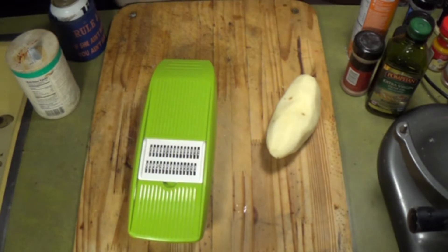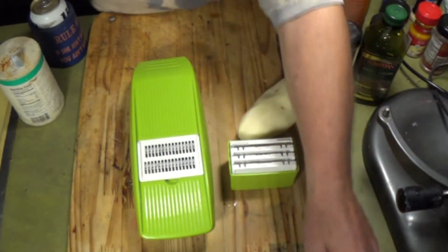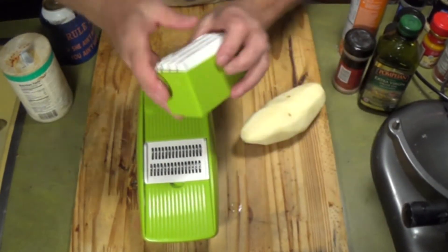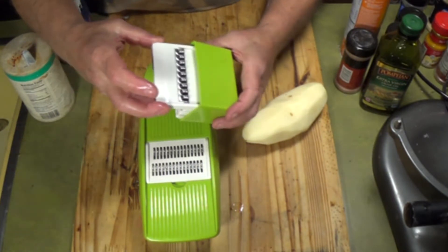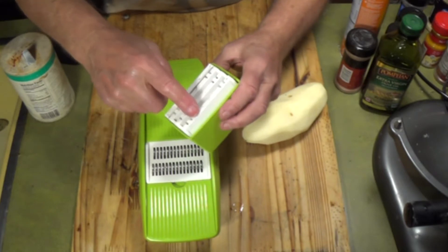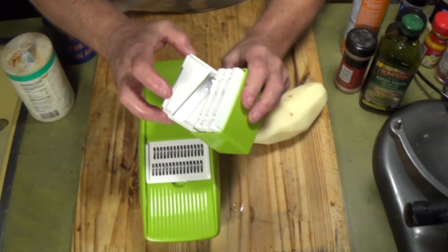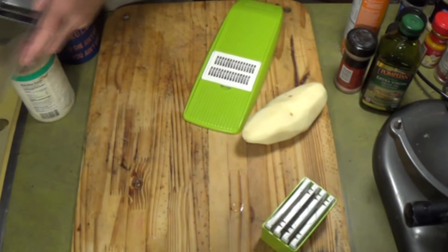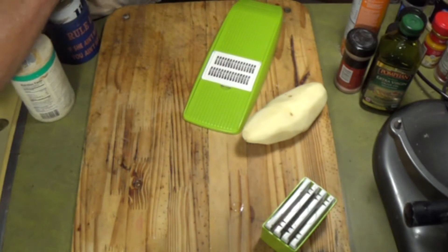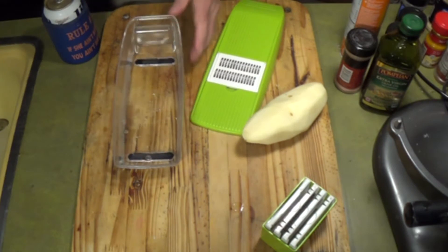A lot of people can't make hash browns, they don't know what to do — there are a few tricks you need to know. Number one, I want to show you this little machine that I bought. I don't normally buy this kind of stuff; I can count the things I bought off a TV ad on one finger — the NuWave oven, and I love that thing. Anyway, I found this one on Amazon for about $19, you could probably find one cheaper.